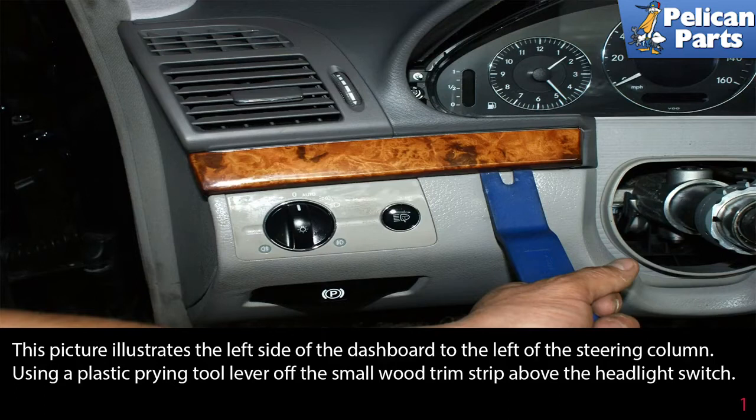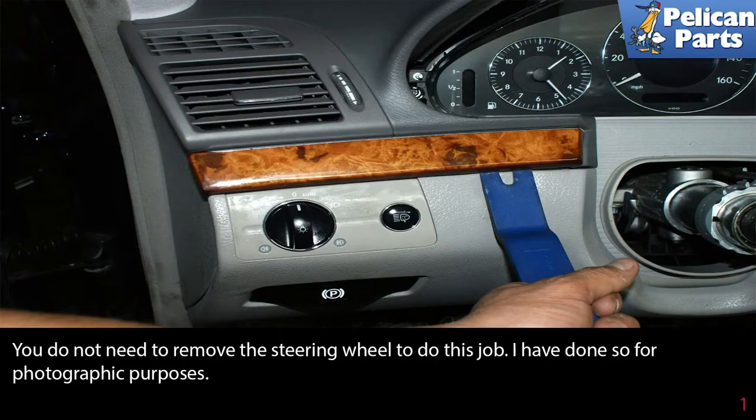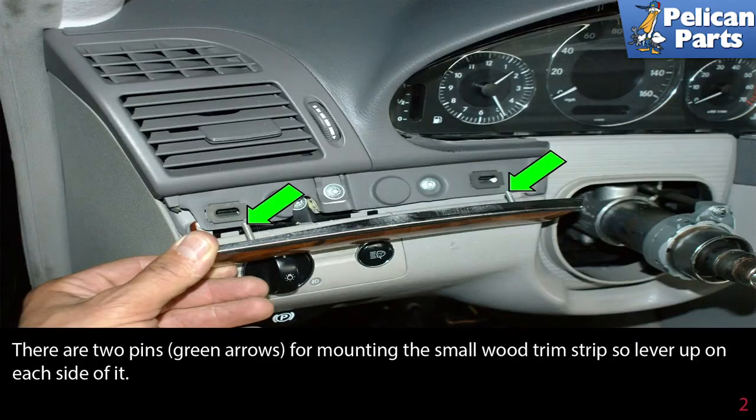This picture illustrates the left side of the dashboard to the left of the steering column. Using a plastic pry tool, lever off the small wood trimmed strip above the headlight switch. You do not need to remove the steering wheel to do this job — I have done so for photographic purposes only. There are two pins, as indicated by the green arrows, for mounting the small wood trimmed strip, so lever up on each side of them.